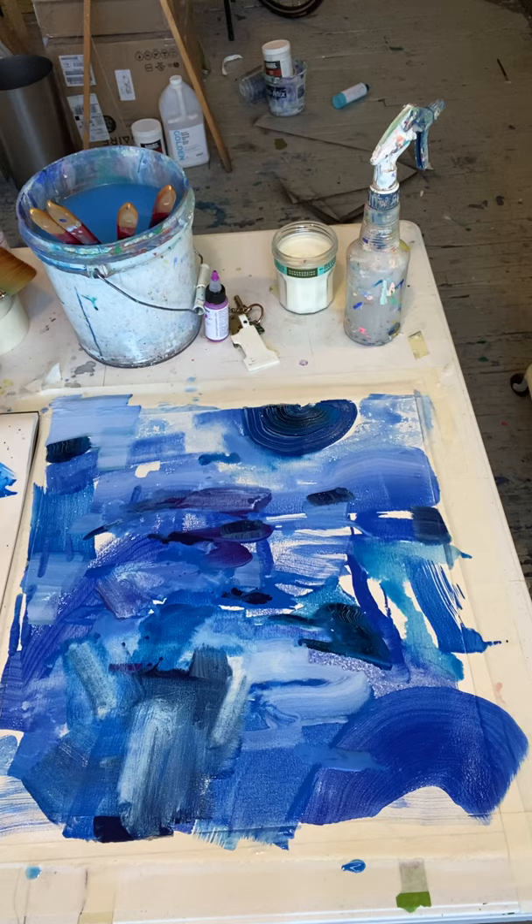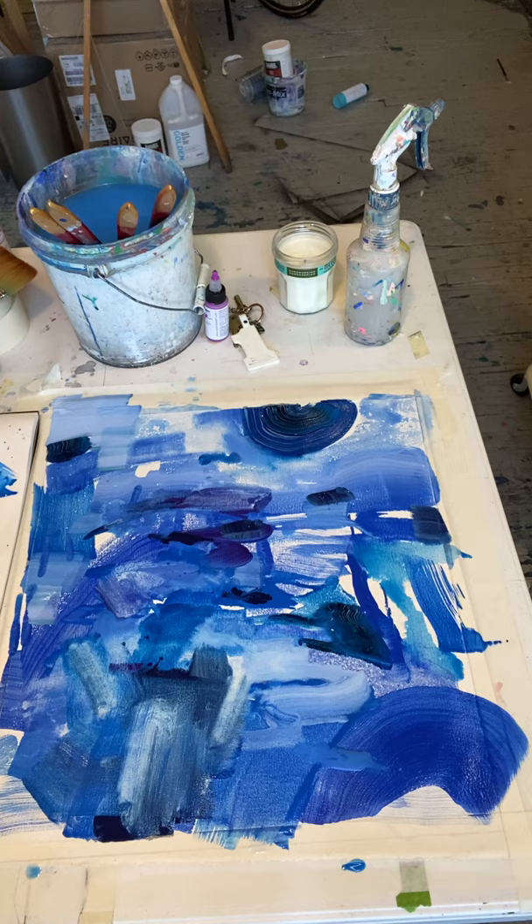Now I sort of need to wait, so I'm going to do the second layer after you guys are done with this. You can watch the second video. I'm going to take a picture of this process as well. Okay, see you soon.